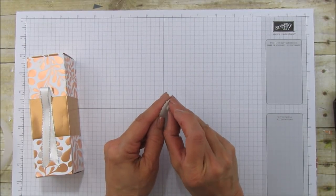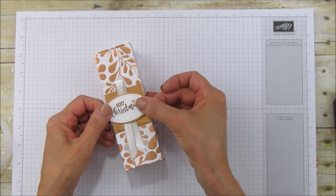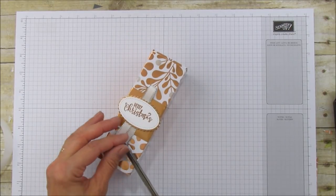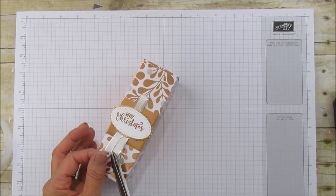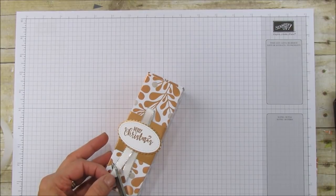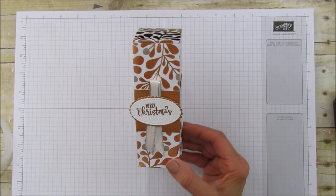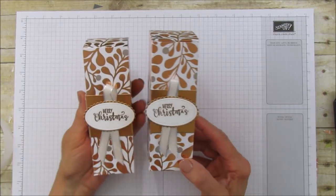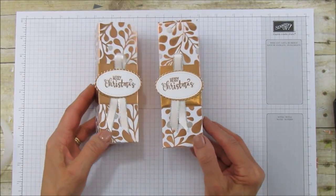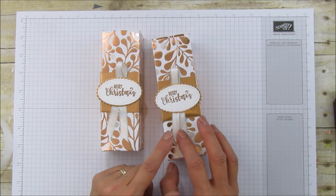And before I close out this video, I'm going to tell you what my November special is. So then this goes right on top there. And if you want to cut them a little bit shorter — I like them going the same way on this box for some reason. So there you have it. Super pretty. I really love this paper. And as you can see, the box is not hard at all — it's super easy to do. But they're so pretty. So if you need any supplies, you can go to my blog at stampingwithamore.com and you can shop right from my blog.